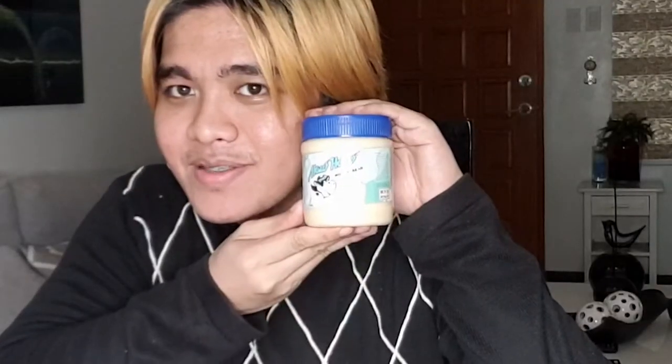Yo, what is up guys, Yelbitz here and welcome back to another video. For today's food review, I have something special in store for you guys. What I have for you guys today is this milk spread, and this is not just your ordinary milk spread. This is HowHow milk spread.